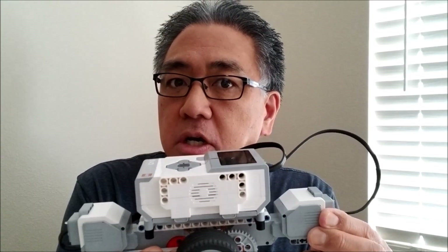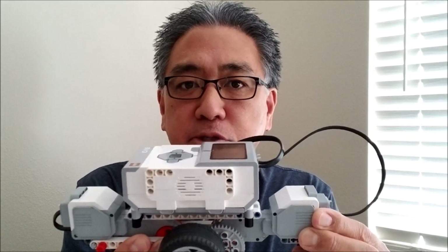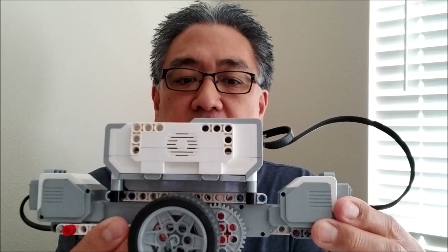So the reason this is called the Spinner Robot is it spins super fast — it's going to make your jaw drop. So I'm going to go ahead and show you how to build this thing and let you see how fast this thing can spin. Let's go ahead and get this thing built.